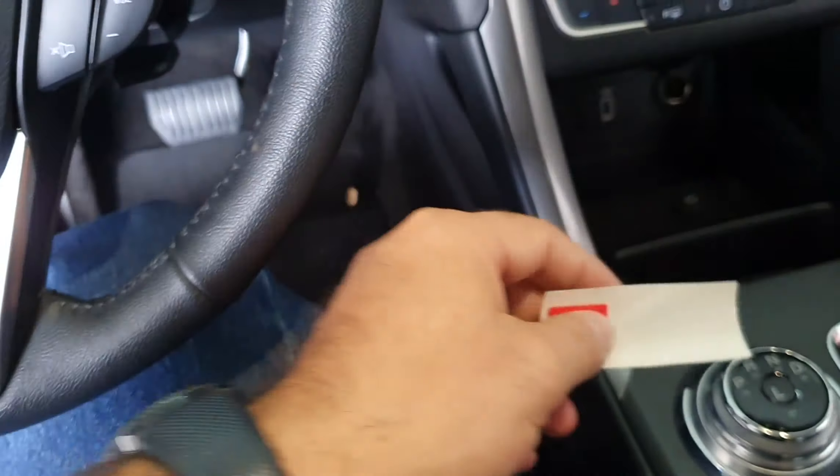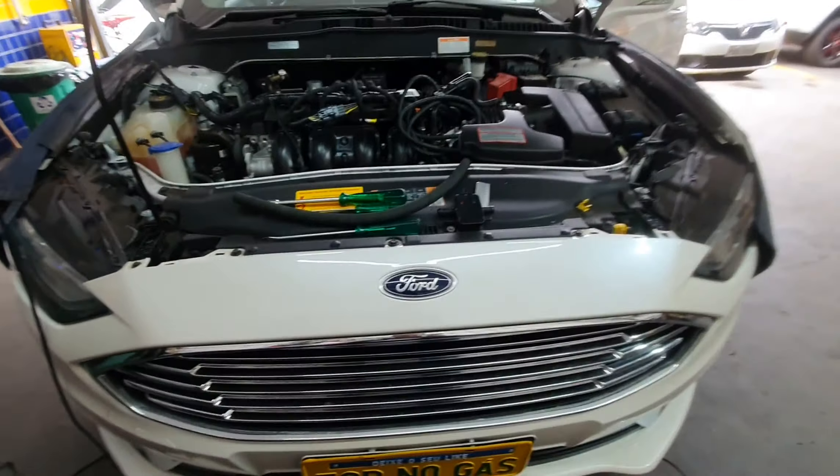Quando a gente finaliza, a gente coloca essa etiqueta no vidro — uma etiqueta da BRC. O que está escrito aqui nessa etiqueta? Uma recomendação para ele usar o combustível, a gasolina: pelo menos manter um quarto de tanque e renovar periodicamente para não envelhecer. Mas a própria partida vai renovando, então muito legal isso aqui também.